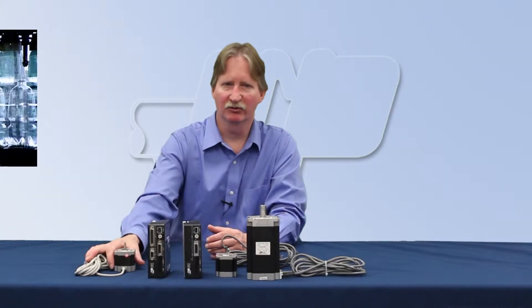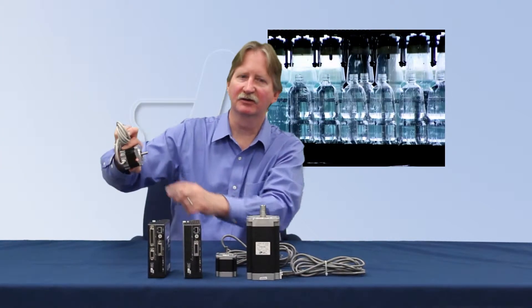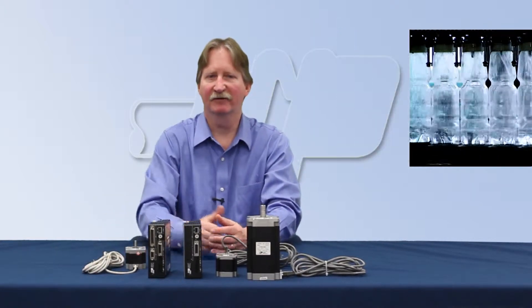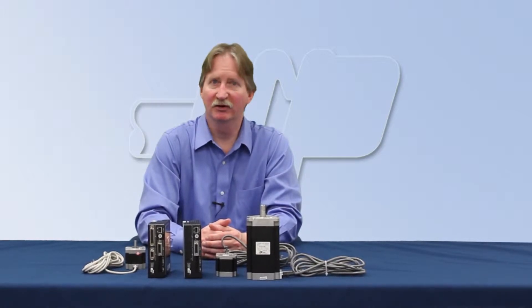Most of our motors are also available with an IP65 rating for environmentally challenging applications. The STAC5 includes electronic damping for high torque utilization at fast settling times, meaning more throughput for your application.